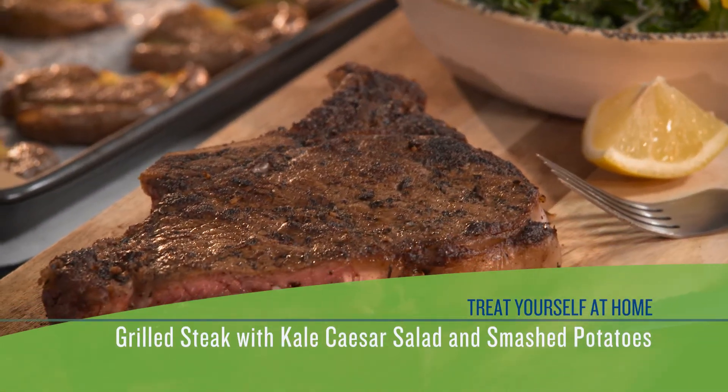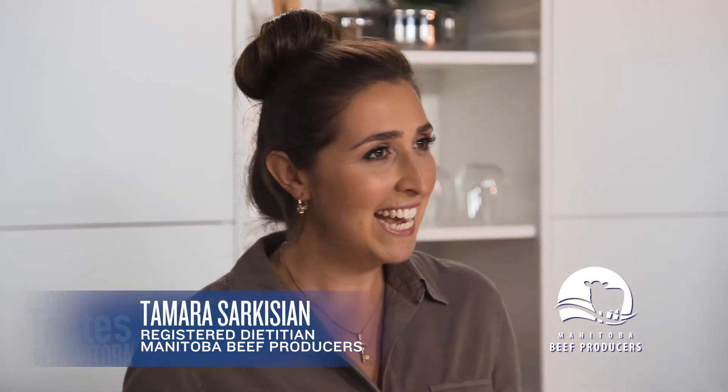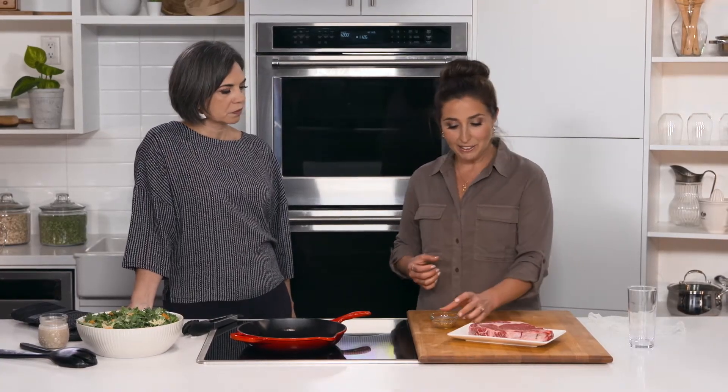We're going to make a grilled steak with kale caesar salad and smashed potatoes. You can go out to a restaurant for a steak, but you can also do it right here at home. Tonight we have a ribeye steak — a nice tender, very marbled cut of beef — so you're going to get so many flavors, and the rub is just going to add that extra zing.